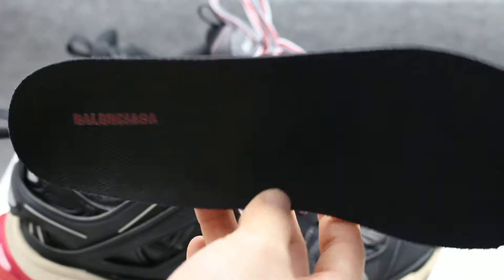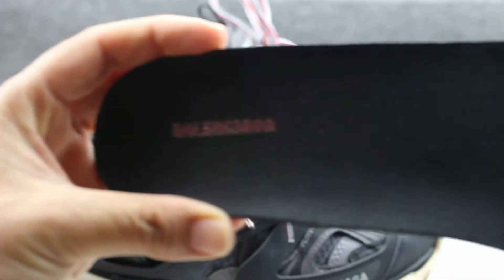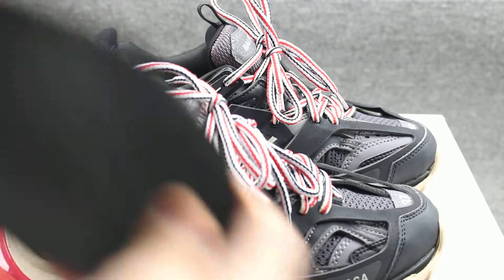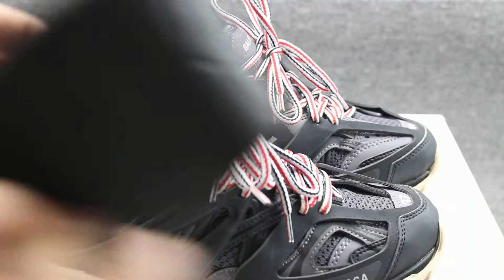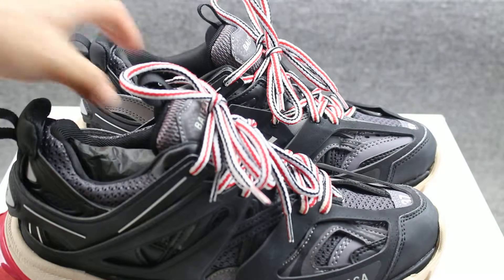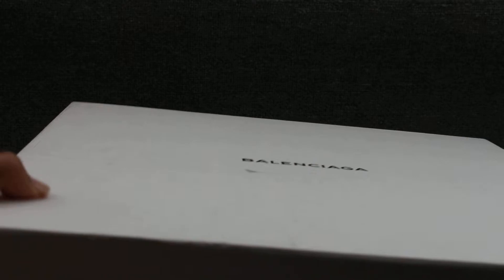There is a suspender in black with the Balenciaga logo in white color paint. You can check the line on it. This suspender is very very soft. And then we can check these two balls — they are very very big and heavy. The layer has Balenciaga branding in black color.